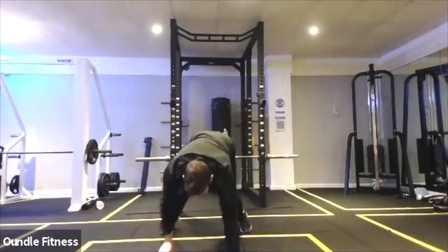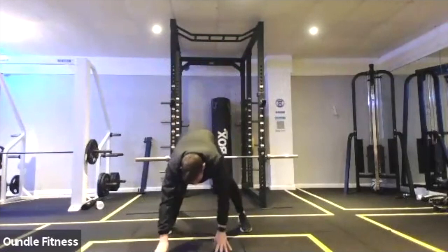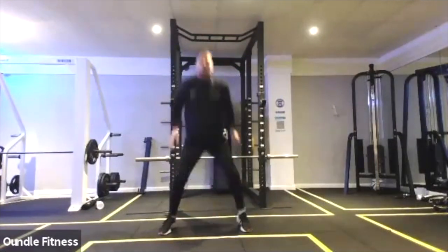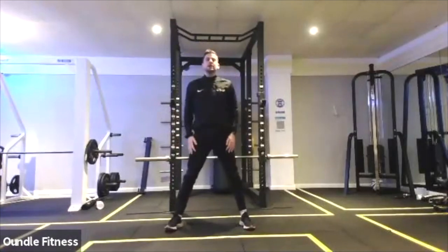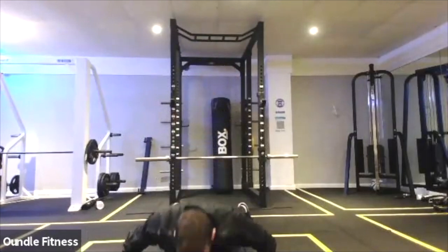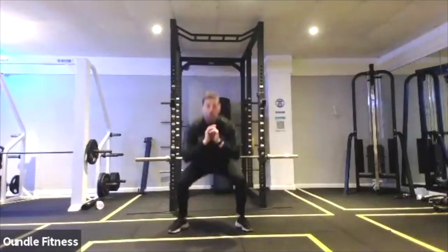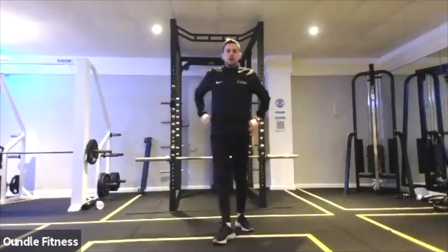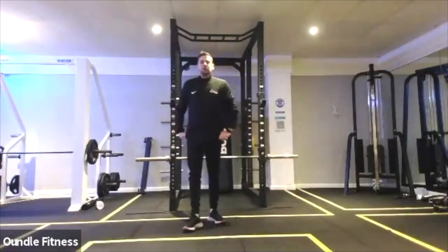Push-up. And at the top I want one low squat into squat jump, and then repeat. We're going to do that for 40 seconds. Three, two, one, walk out. One push-up — always is one push-up, doesn't increase. And then again, one squat jump at the end, doesn't increase. Let's go, 30 seconds. Walk-out versus push-up and squat jump.